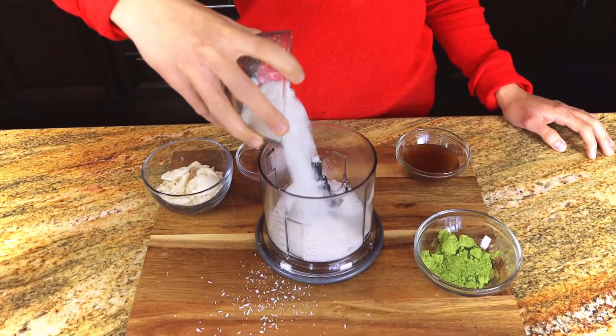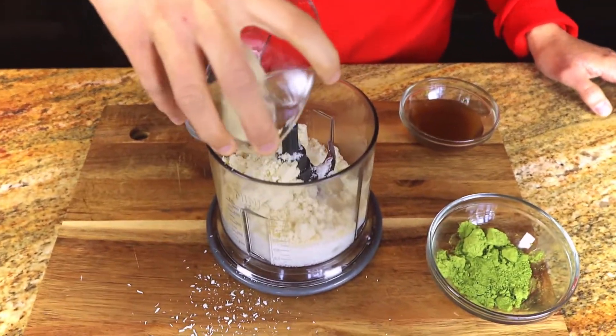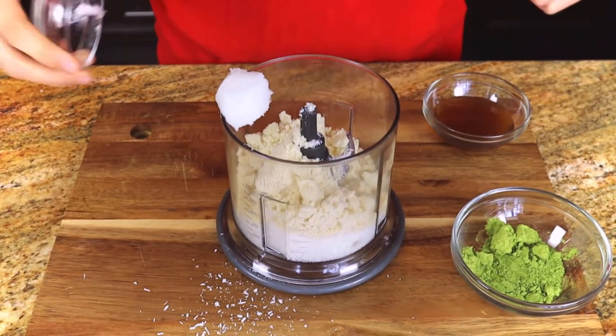For this recipe, all we have to do is take all our ingredients, put them in a food processor, and we don't even have to refrigerate it this time, so it is super easy. First we'll start off with one cup of unsweetened shredded coconut. Now add in four tablespoons of almond flour, and one tablespoon of coconut oil.